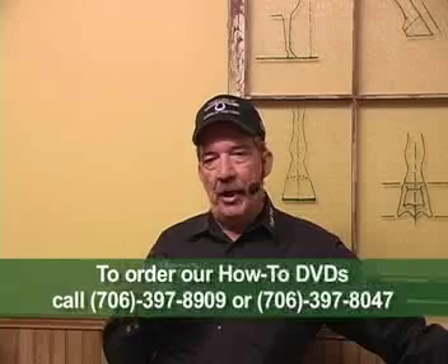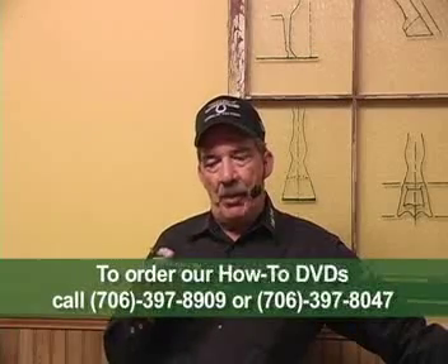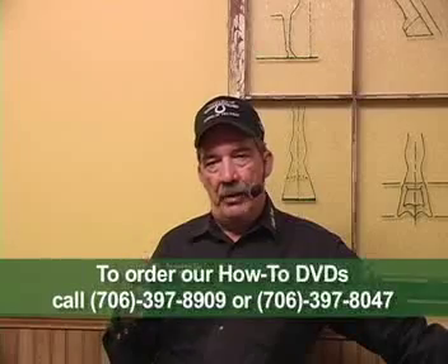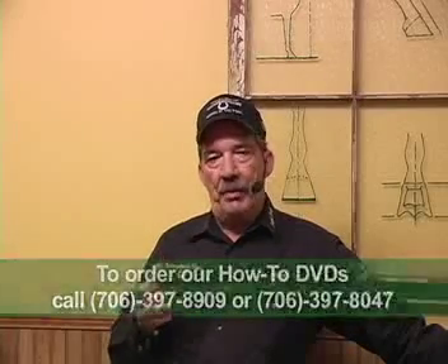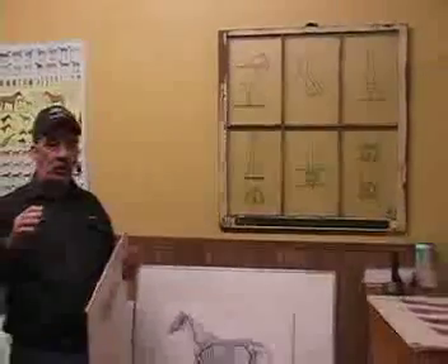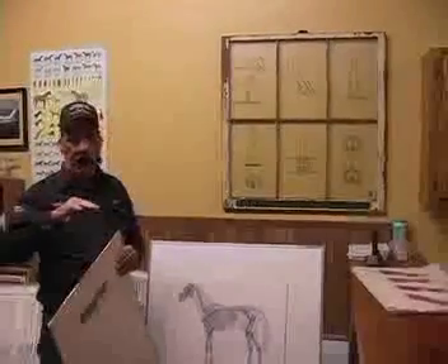We're constantly learning and constantly changing. We have the technology today to go much farther, and you're going to see me use some equipment that you probably never saw your farrier use. You'll see that when we get out on a pad. As I'm holding this next chart up, I'm going to show you what happens when you don't, or when you get a foot out.